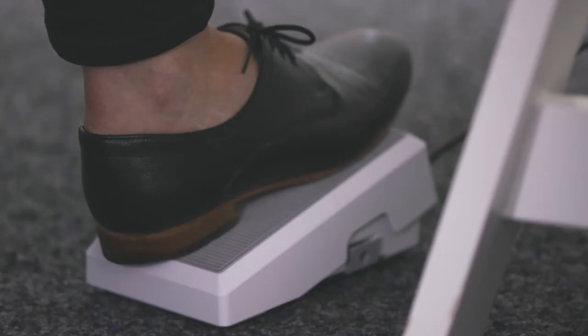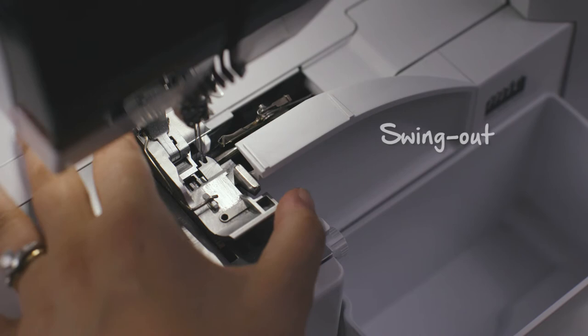The needle stop up and down function is great. All you have to do is kick back on the foot control and your machine will move the needle a half step. The presser foot swings out to give you easy access to the needles while threading.